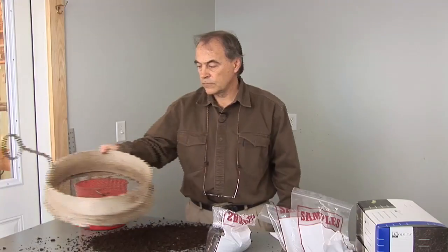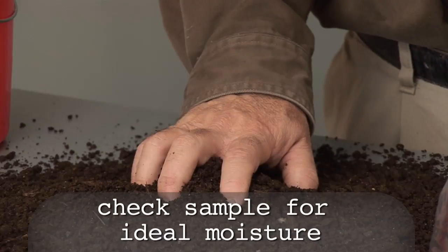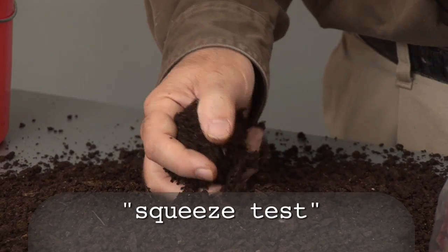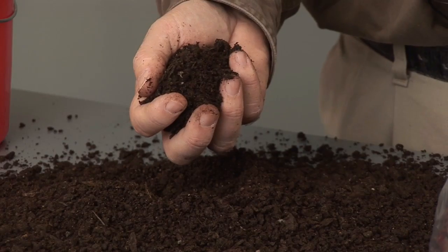The ideal state of moisture for doing a Solvita test is the same as the optimal level for composting. Let's perform a test for ideal moisture level. This is called the squeeze test and it's performed by hand. It actually works very well to determine optimal moisture, almost as well as a lab test.